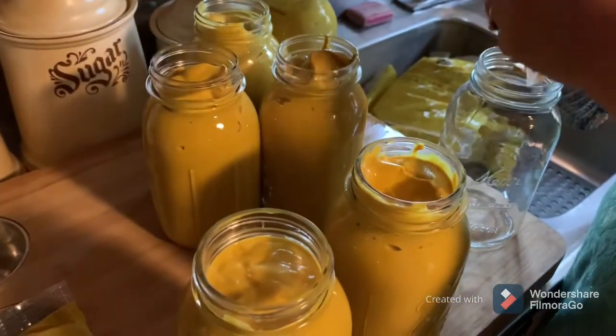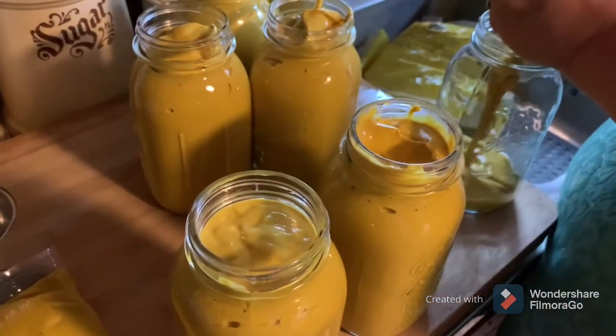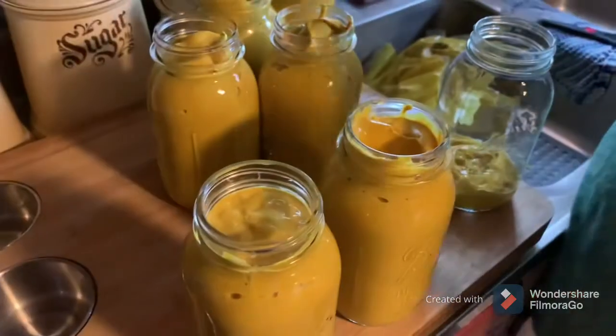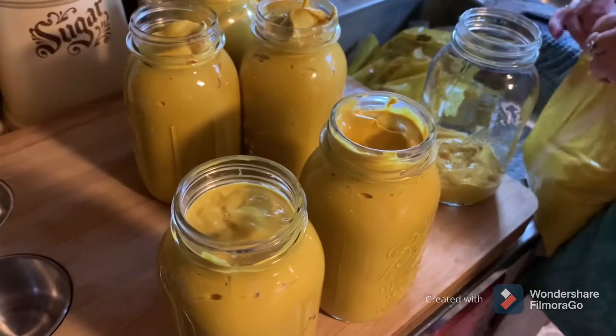So she'll have seven full jars here directly. We'll get the rims wiped, flats on, rings on, and it'll go in the water bath canner. And once it's to a rolling boil, we will leave it in there for 20 minutes.